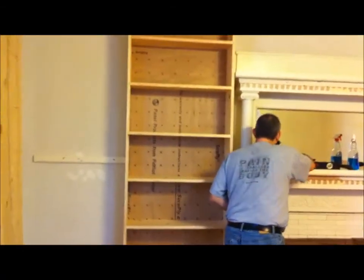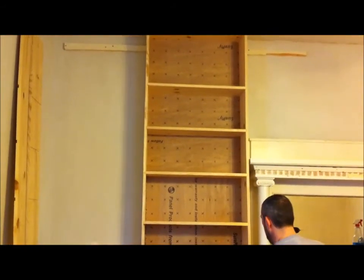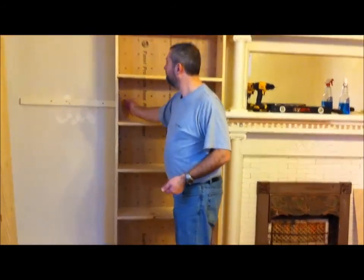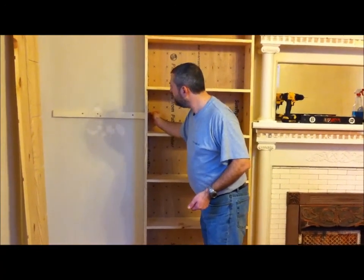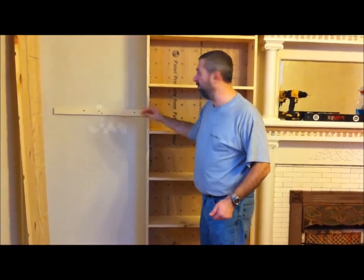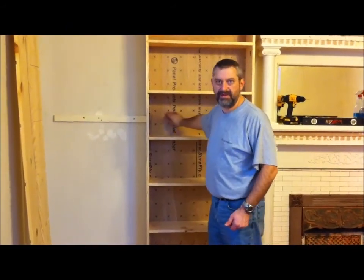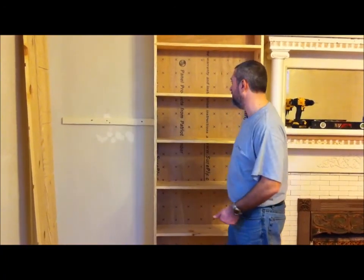We got the bookshelf up against the wall — we just need to tighten it all in. Once I get the bottom screw in, I'll take some screws and put them right through the sides, through the main piece of wood, right into that wood in the back so it'll hold in place. I'll probably put some through the plywood too since it's kind of thin, and a couple through the main wood to make sure it's really good and sturdy.